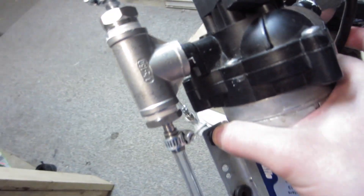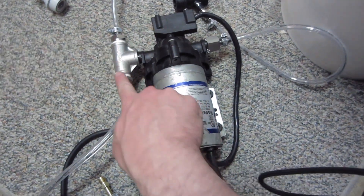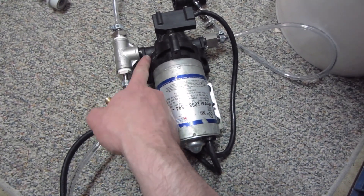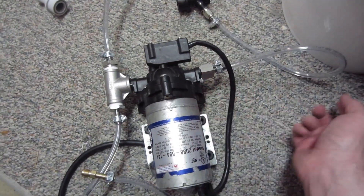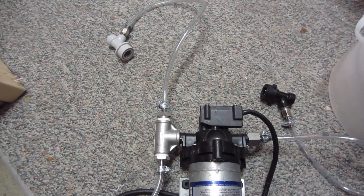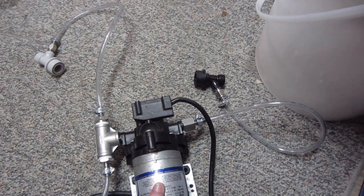Let me show you mine. This is the SureFlow model. We've got a T-fitting, and that's the Carbstone right there. We've got two feet of airline that'll come to the Carbstone, and into the pump out here. About 18 inches of hose on any side — I'm using the standard size beer line, 3/16th inch. All the parts probably cost me about 40 bucks.